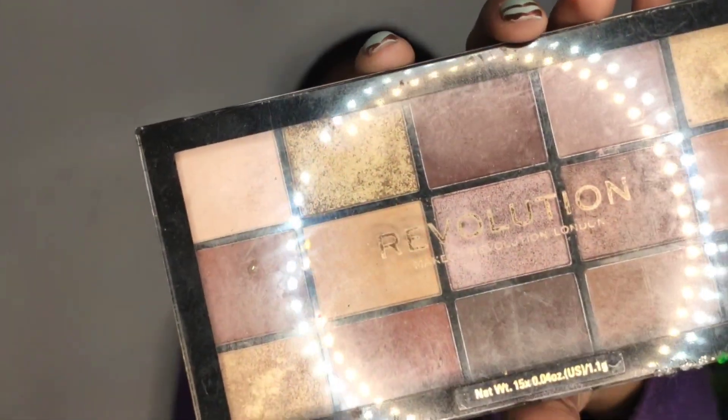I want to create a festive look for today, so I am going to use the Makeup Revolution Velvet Rose palette and also my Roof by Filling palette. I basically want to keep it very light yet glamorous and classy. I think I will use this lightest shade first.